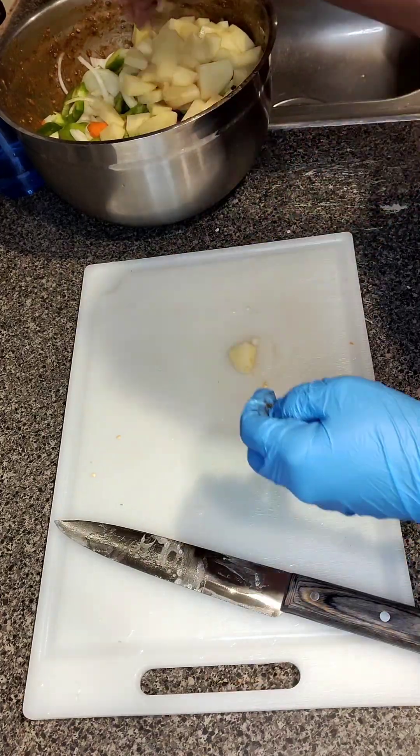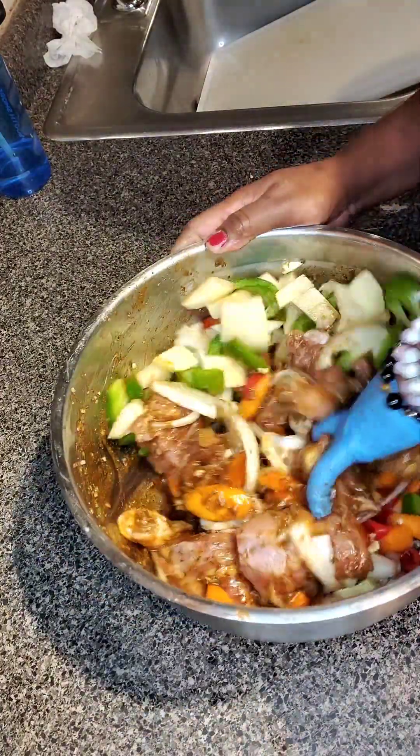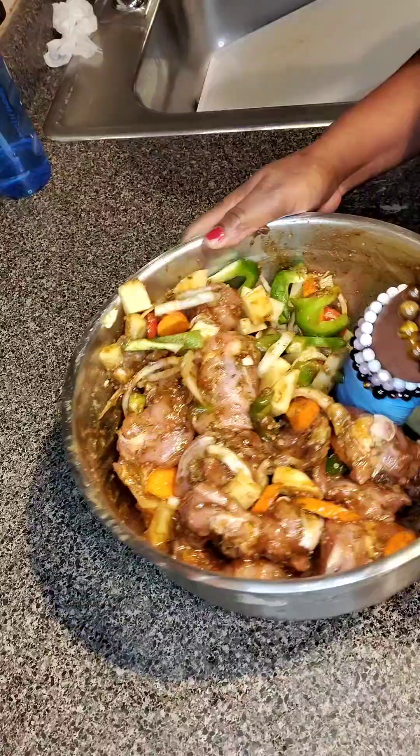So you can see here I chopped those up — those are all done. I'm just going to mix this all in properly and make sure I have everything well marinated. And like I said, I'm going to put this in the oven.